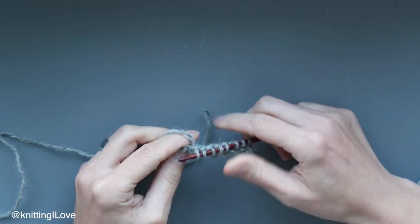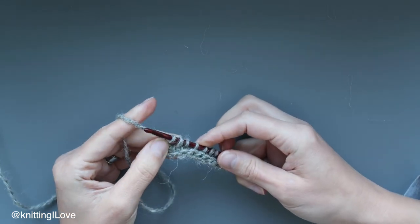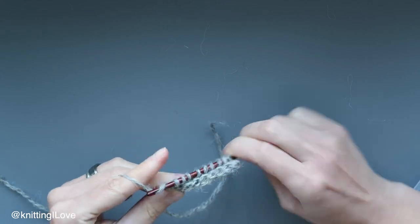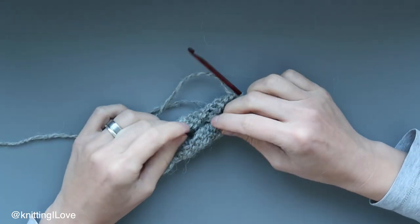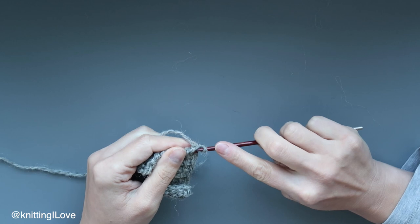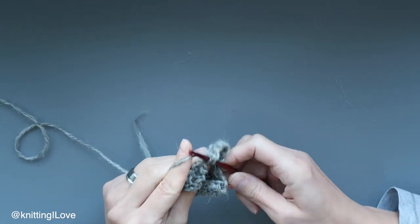Obviously you can use your imagination and do even more stuff with it, which is quite fun. Now don't forget to put an extra loop through the last stitch and we can go back, which basically means we're pulling the yarn through two stitches and repeating that till the end. That is the last row if you want to finish the piece.